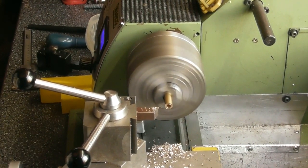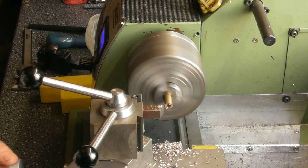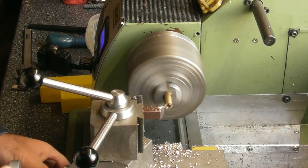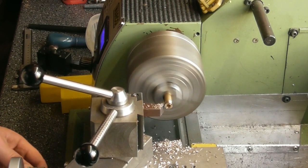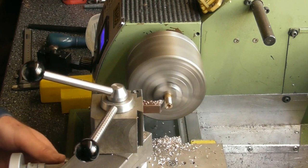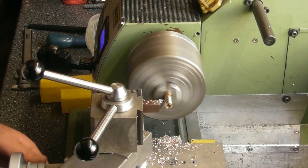Now I'm going to take a tiny skim on the OD — just tuck off, just a clean up. Nothing fussy; this doesn't fit in or run in anything. It's purely a little cosmetic bead. That should do me.